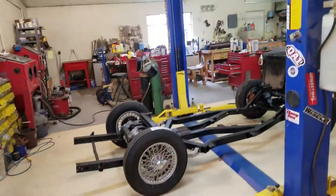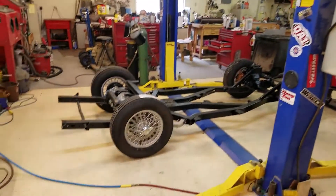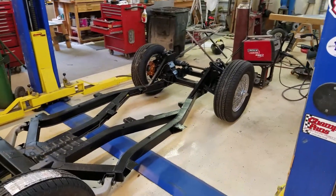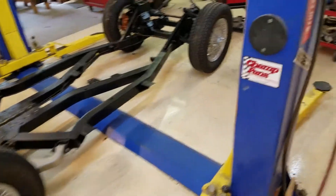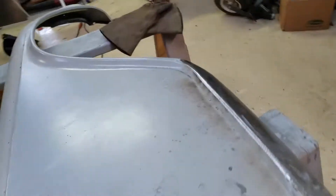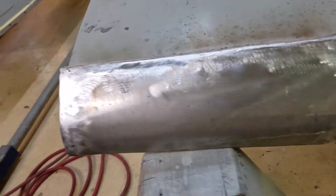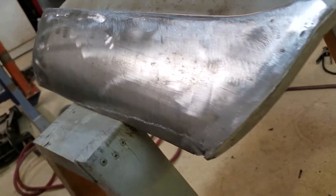Now we're going to mount it to the motor. Tempest is gone, so we're going to mount it into the chassis. Over here my brother's pretty much got this patch done — better than new.